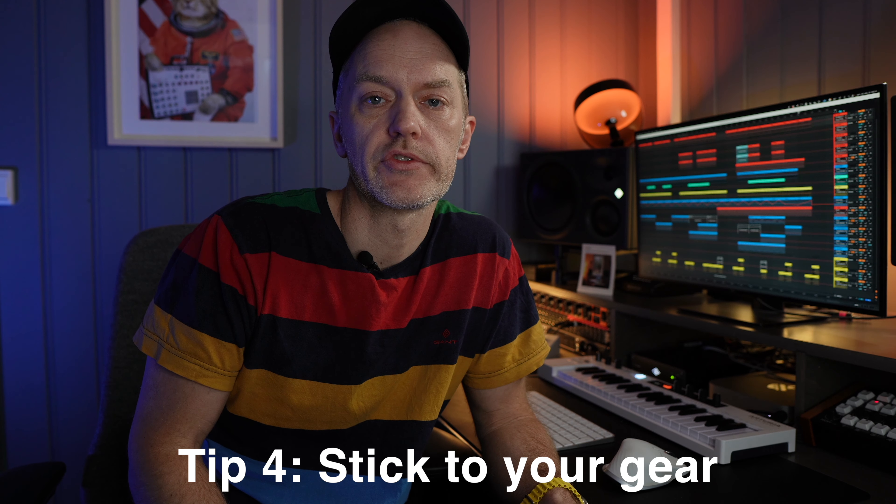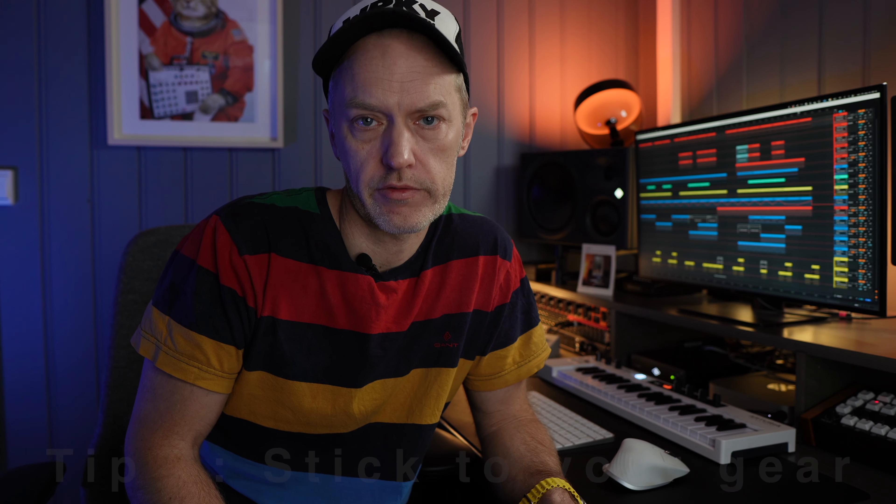Kind of ironic coming from a guy on YouTube, I know. My fourth tip is: don't wait to make music until you have the right gear. There is no magic bullet for making music — it only comes with mastering the tools you have at your disposal. There's a lot to be said about keeping the same tools for a long time and actually mastering those things, whether you work with hardware or software in a DAW. Just try not to overwhelm yourself with too many options — keep the same tools, keep them for a long time, and really master them.